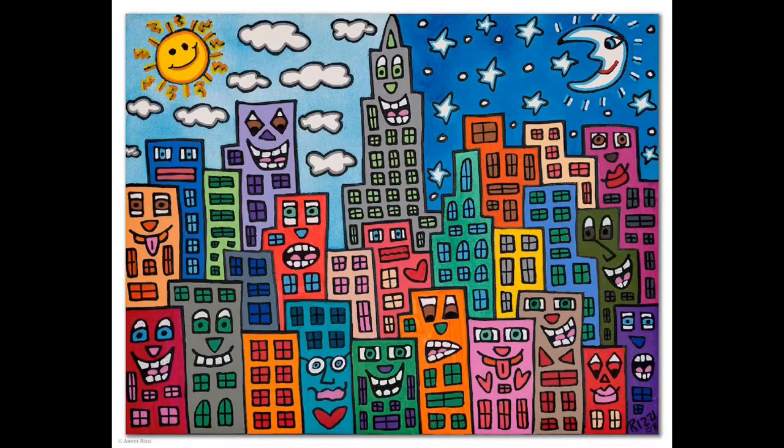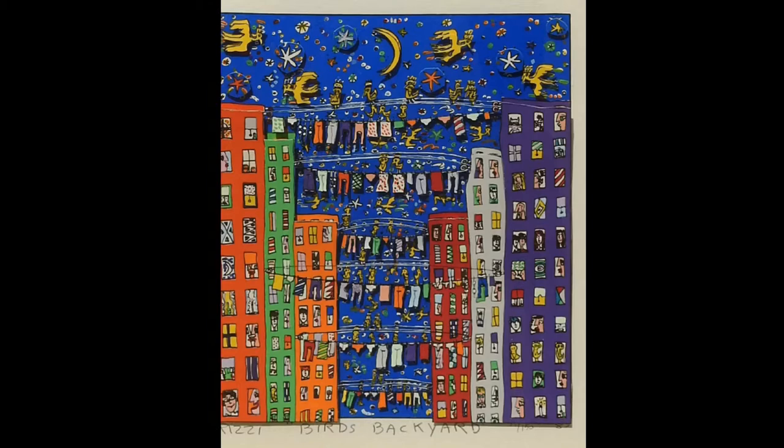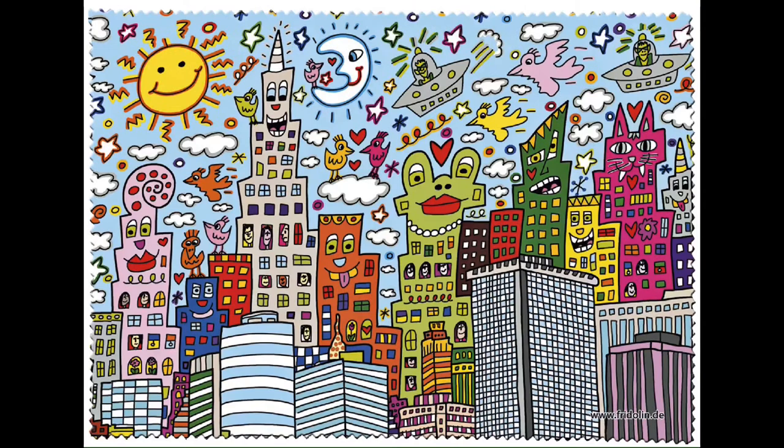Hello, my amazing artists! Today we are studying the artist James Rizzi and we're going to draw a cityscape inspired by him. James Rizzi is well known for his cityscapes that are colorful and bright, and the buildings look like they have faces on them. He loved New York and was inspired by it — he liked to draw lots of buildings, maybe imagining what they're thinking. Today we're going to do our own drawing of a city and talk about foreground and background.